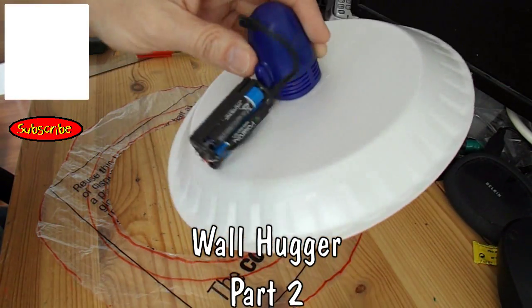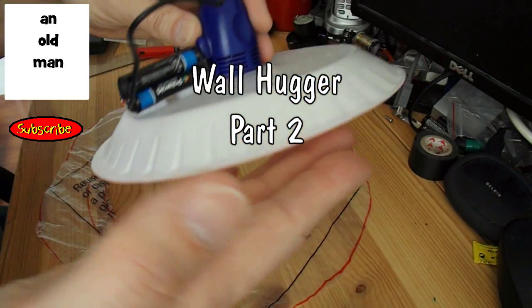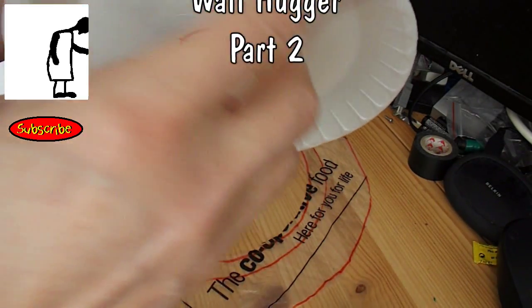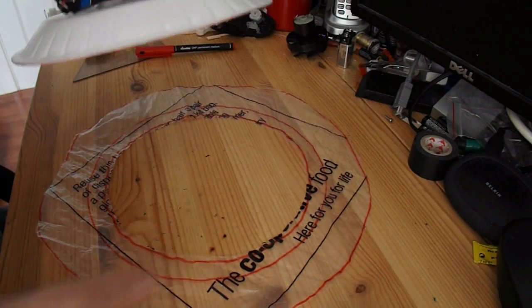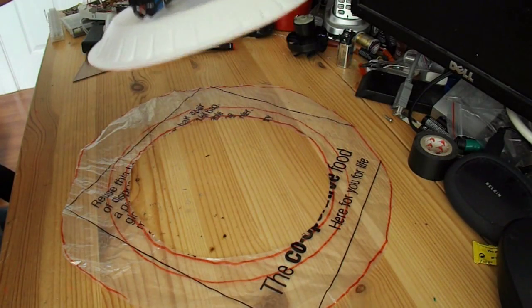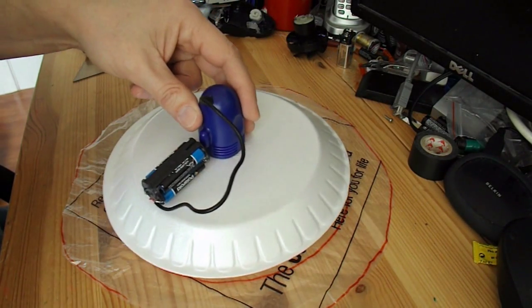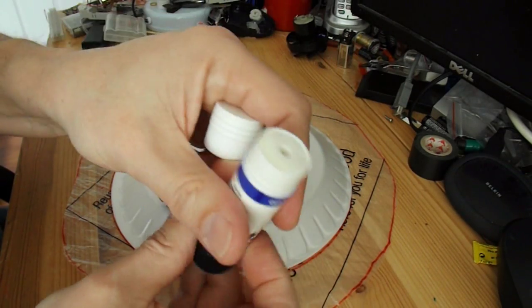If I do actually manage to get this wall hugger to move across the wall, I don't want to damage this polystyrene edge where it rubs against the wall. So I'm going to put a skirt on it made out of a bit of plastic bag. I've just cut that ring and I'll glue it onto there using one of these glue sticks.